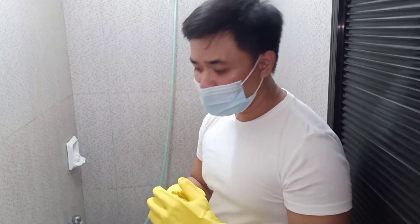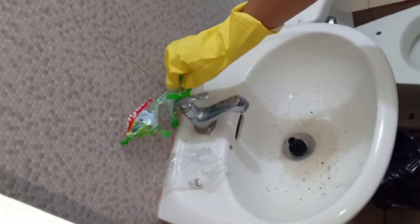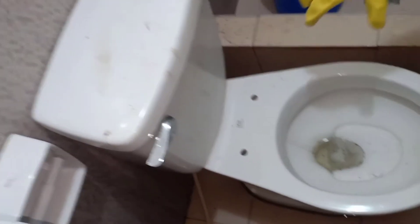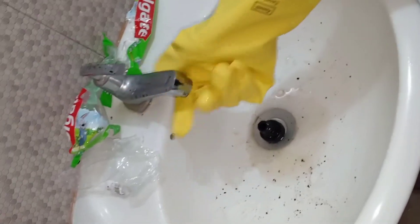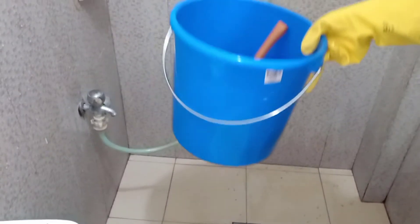Now let me show you the current situation of the toilet. Sometimes it's kind of dirty and smells nasty. Aside from wearing rubber gloves, you also have to wear a face mask. Here we have a dirty sink, some trash, a dirty toilet bowl, dirty faucets, dirty walls, a dirty mirror, and another faucet. We also have our pail and dipper.